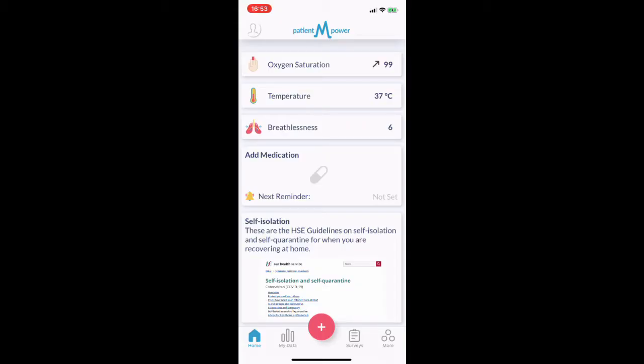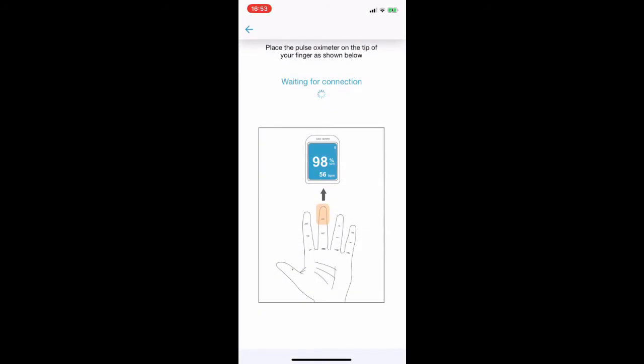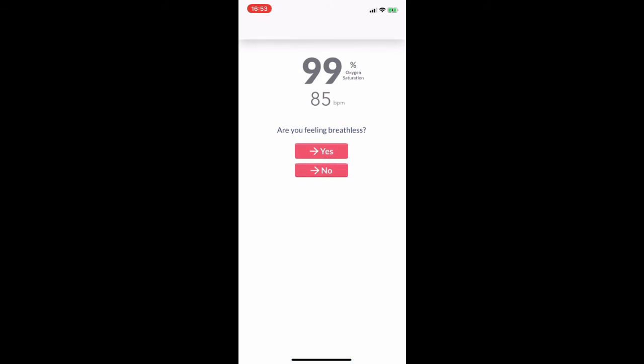Press the plus button at the bottom of the screen and then select add pulse ox. Place the pulse oximeter on your middle finger as indicated in the picture, palm facing upwards. If you are feeling breathless press yes, if not press no.